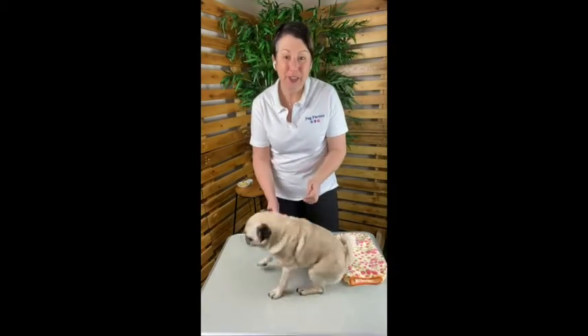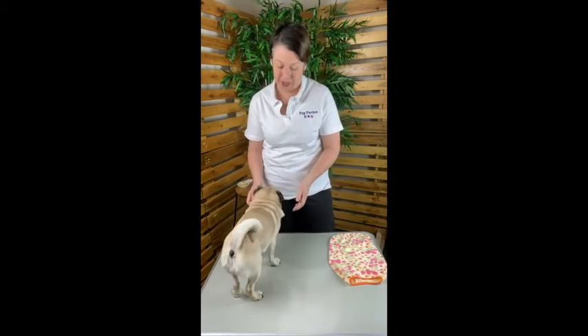Hello Puggies! It's Donna and Rosie from Pug Parties here, and today we want to share with you some tips and tricks that we use to dress our Pug supermodels in a t-shirt, because your Pug deserves to be the best dressed at the party.